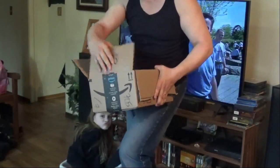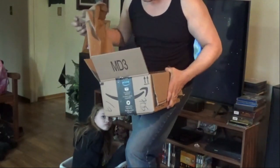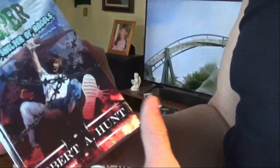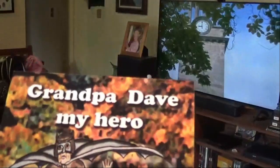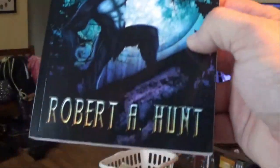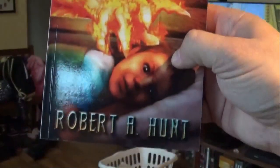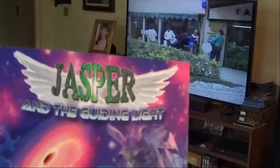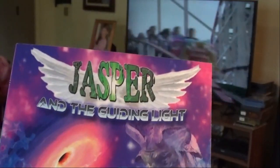Watch, get the camera on. Hold on. Oh, yes! Alright, so Jasper and the Shelter of Angels is one of the books that came in. This is Grandpa Dave, My Hero. Here's the Crater Mountain Sasquatch Legend. The Colmont Legend — this is Book 2. This is the Book of Jasper and the Shroud of Death. This is Jasper Book 3 and the Guiding Light.